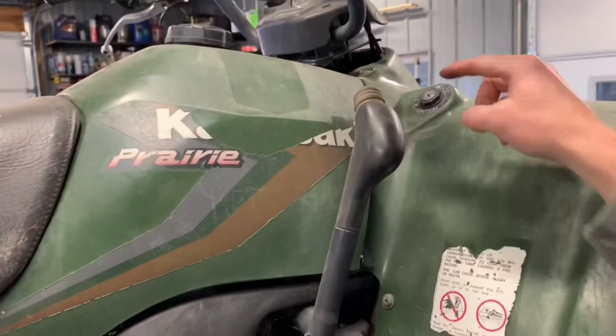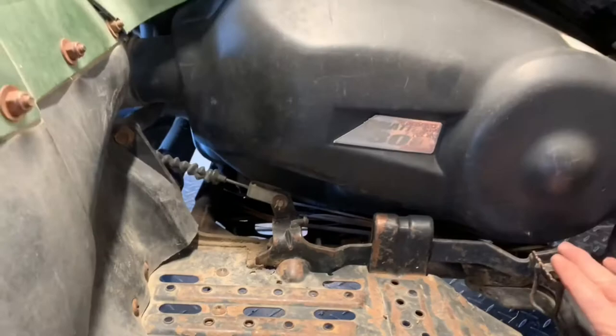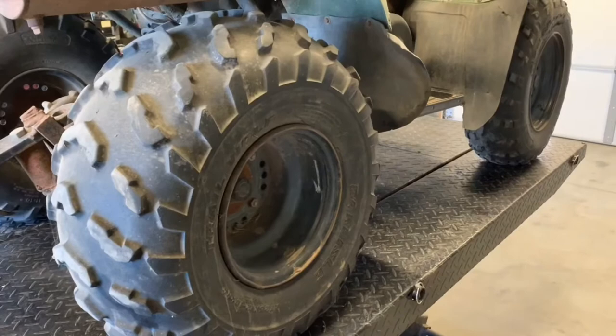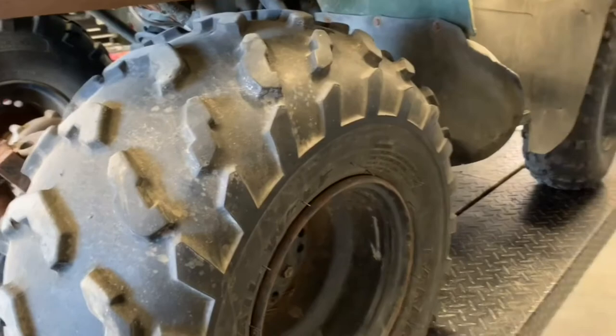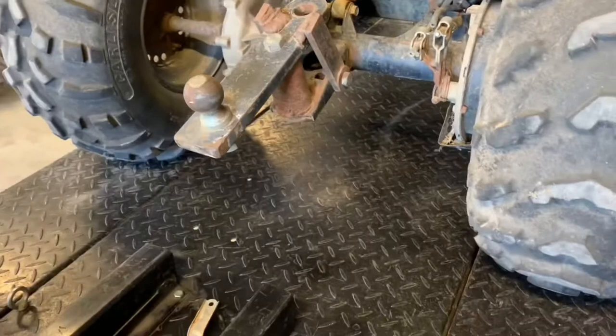The ignition switch is on your right-hand side, right above your gear shifter. We've got your foot brake down here on the right side — it goes directly to the rear and is cable operated. I'll show you the adjustment in the rear. We've got 10-inch rims on the rear and 12-inch on the front, so keep that in mind when ordering tires — 10s for the rear and 12s for the front.